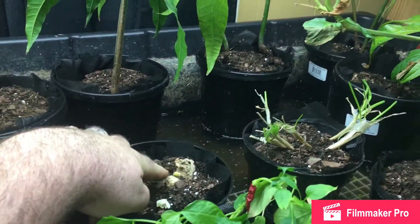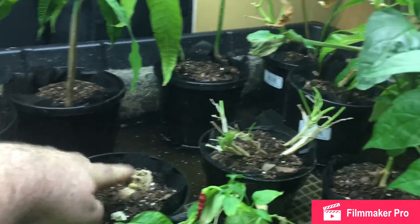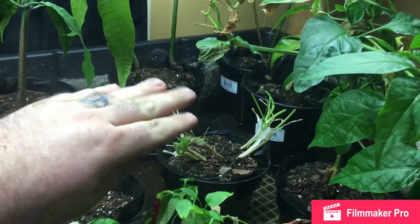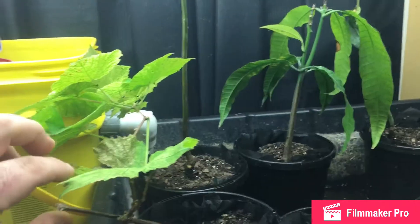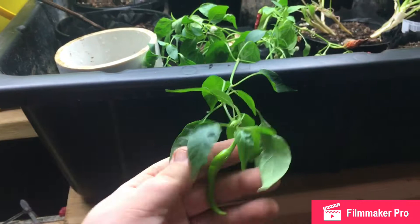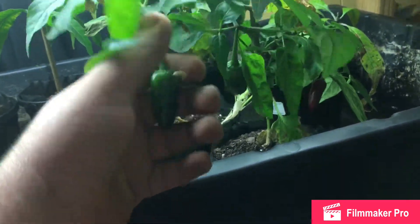This is some ginger I just stuck in here — it's got a little bud on it. The onions I just chopped them all down; they'll come back up. So we have avocado, there's a mango, there's the grape, this is a chili plant, jalapeños right there ready to go, another mango, a couple avocados in one pot, and another avocado.